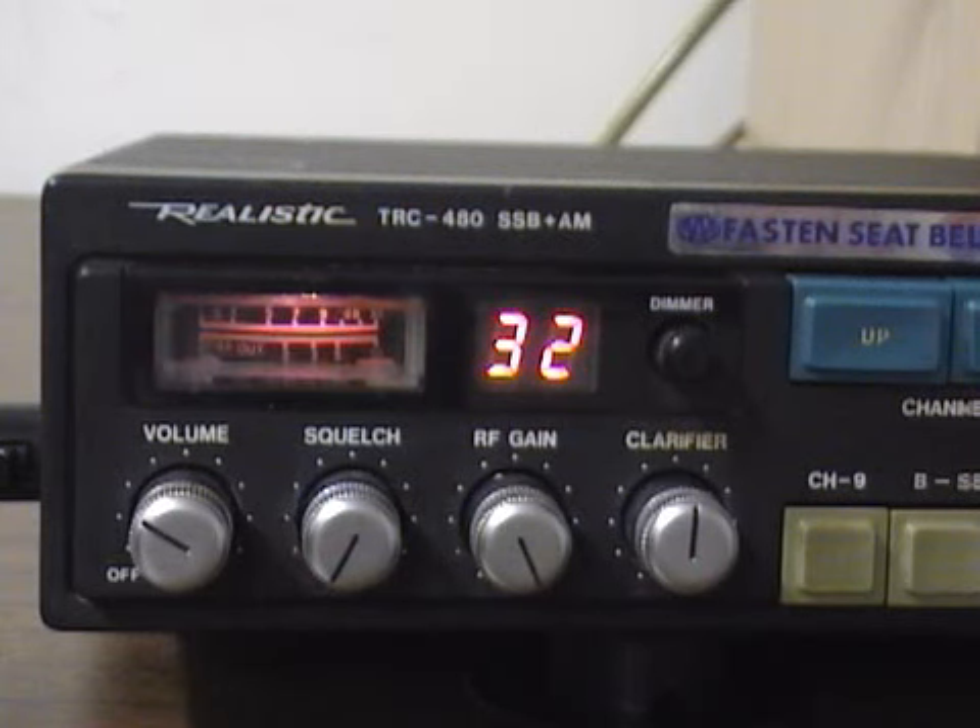We're just testing out the sideband radio here on the TRC-480. We just wanted to see how it sounded and if it was on frequency.